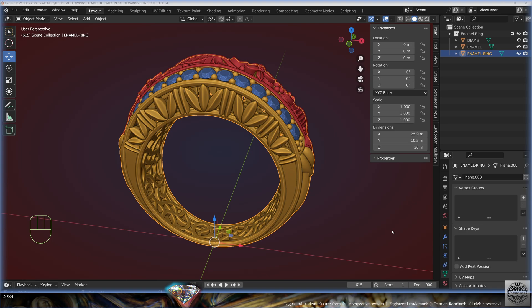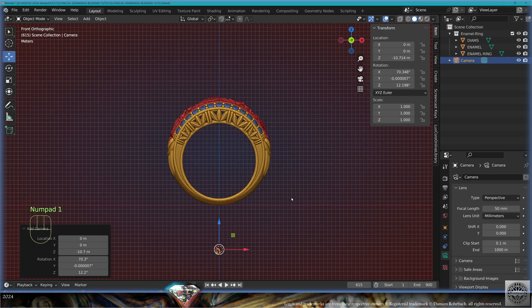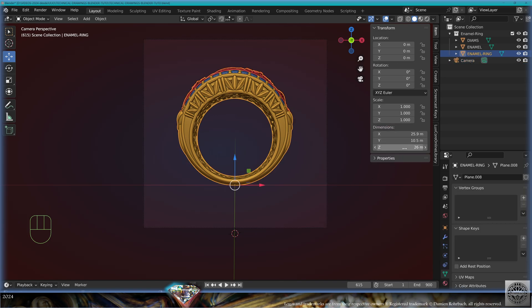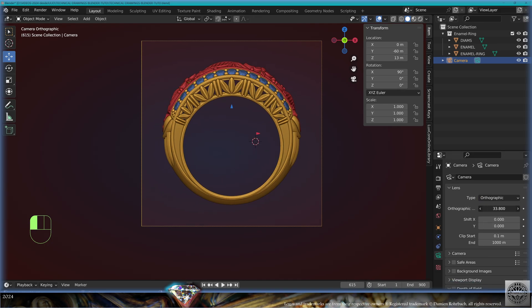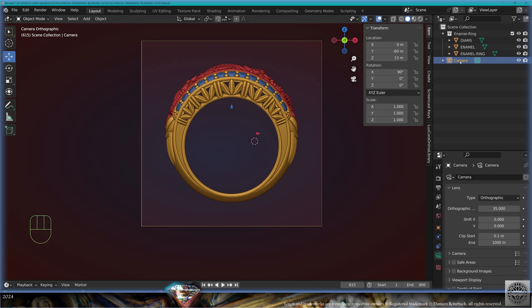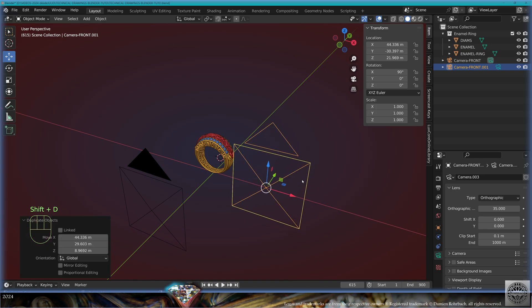Save and be happy. Now we're going to create cameras. Add Camera, front view Numpad 1, do Alt+Ctrl+0. The height of the ring is 26. Position of the camera: 0, -60, 13. Camera type: Orthographic. Adjust the scale as needed — I'll go at 35. Call this camera 'front'.